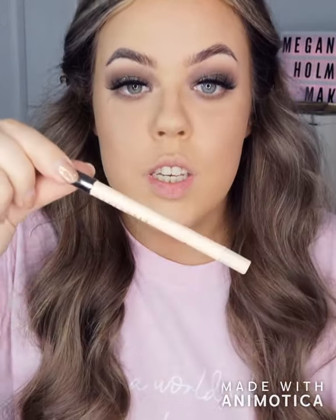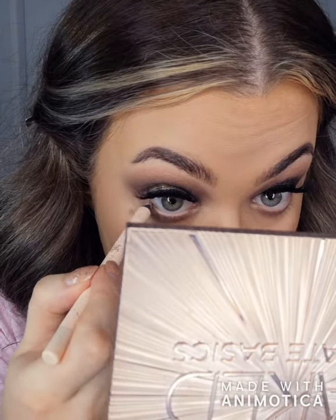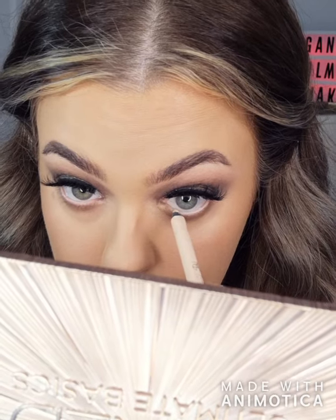What I also like to do is just take this nude eyeliner — this is the Makeup Geek Nude Eyeliner — and just put it in the waterline. I feel like it just really brightens things up. You could do black and have it really smoky, but I quite like the look of this.